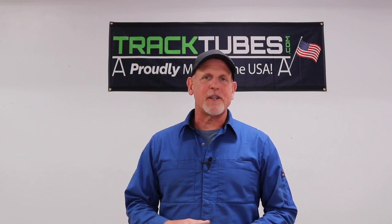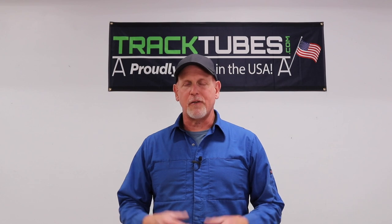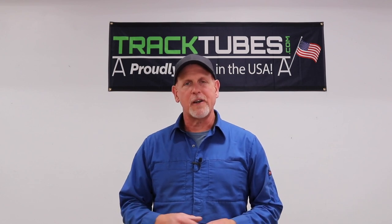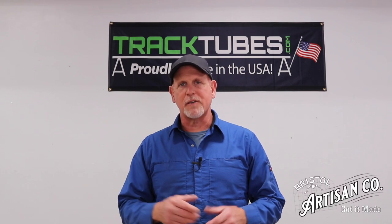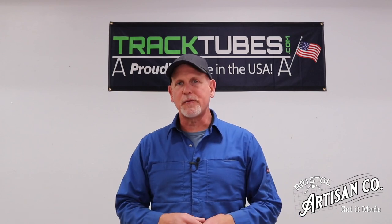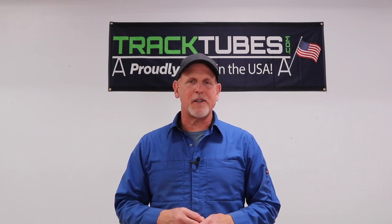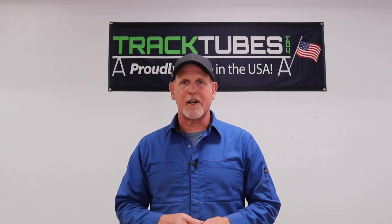I've always seen a lot of potential in TrackTubes and I've used them for a long time, so last year I decided to invest into the TrackTubes project, take it over, and have it fall under the umbrella of my business, the Bristol Artisan Company. In the last year, with Glenn's help, we've been able to resurrect the TrackTubes project, add some innovation to it, and there are a lot of things being worked on right now that are really exciting.